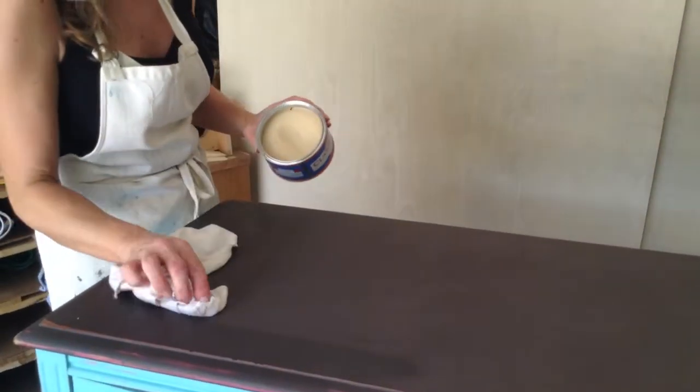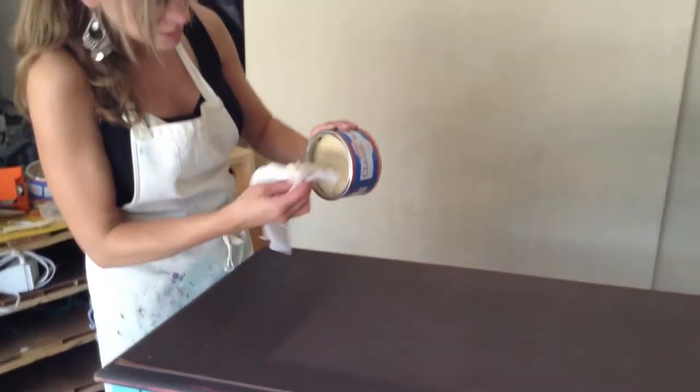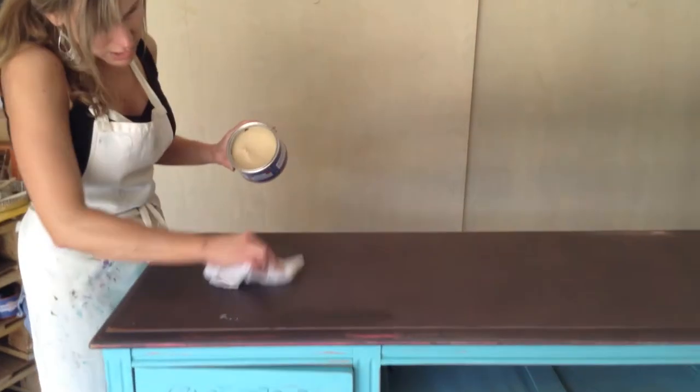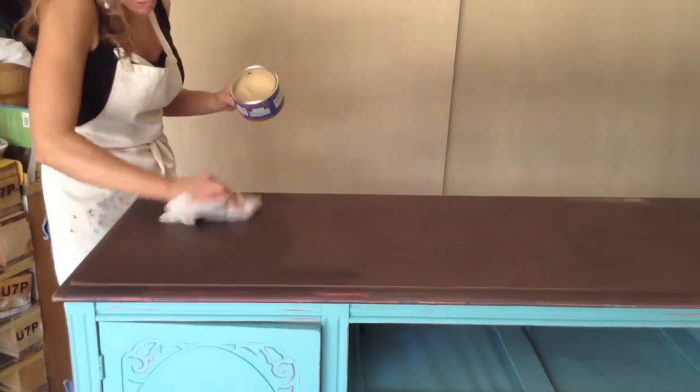You can see it going in. When it starts drying, it will lighten up a little bit, but you can see as it's going in, just kind of like applying butter. Real simple. Just rub it on in.